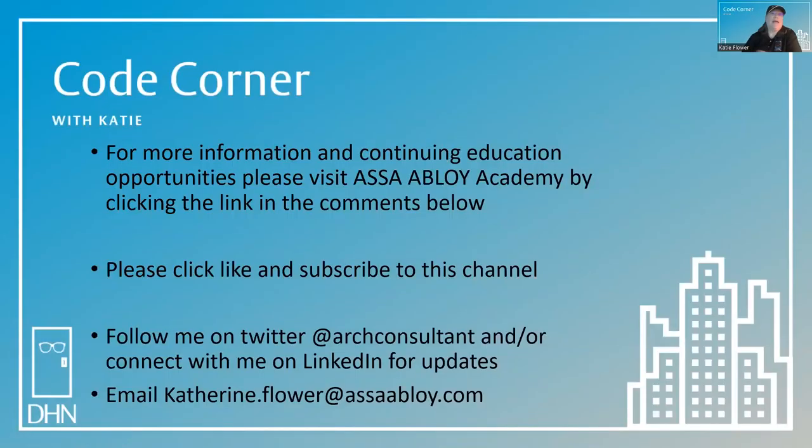For more information and continuing education opportunities, please visit ASSA Abloy Academy by clicking the links in the comments below. Please click like and subscribe to this channel. You can follow me on Twitter at Art Consultant or connect with me on LinkedIn for updates. If you have a code question or would like to see one on a future episode of Code Corner, please email katherine.flower@assaabloy.com. Thanks for joining me in the Code Corner today. My name is Katie Flower, and my goal is to help you achieve safe purity in the built environment. Thank you.